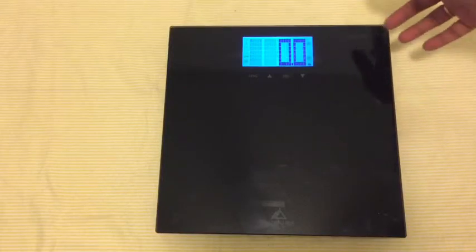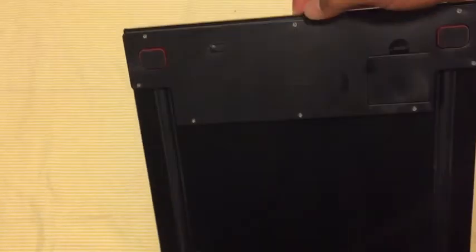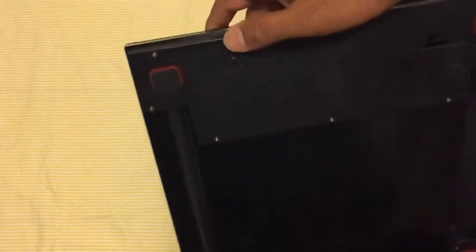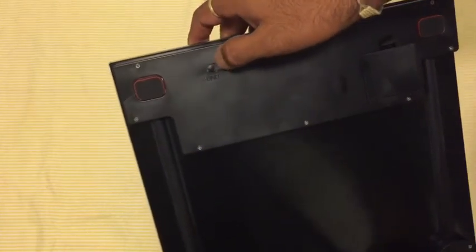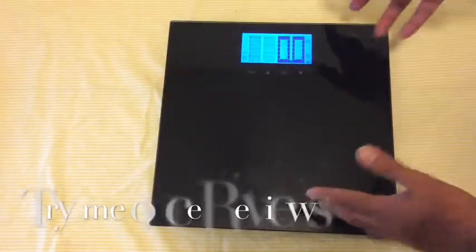Once you turn it on, there are sensors on the back, and it comes up with a hello message quickly. Looking at the back, you can see the weighing sensors, the battery compartment, and the unit button. You press this button to change the unit, and the scale turns on as soon as you step on it.